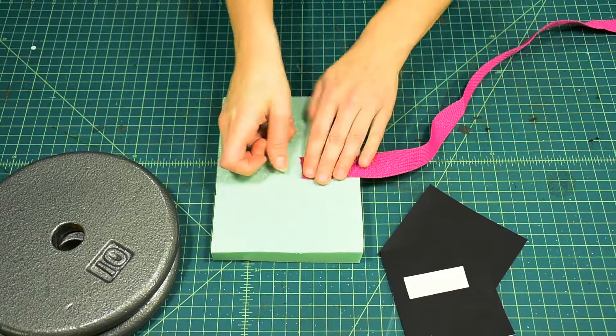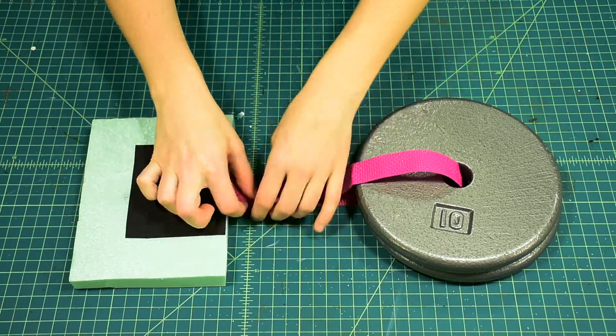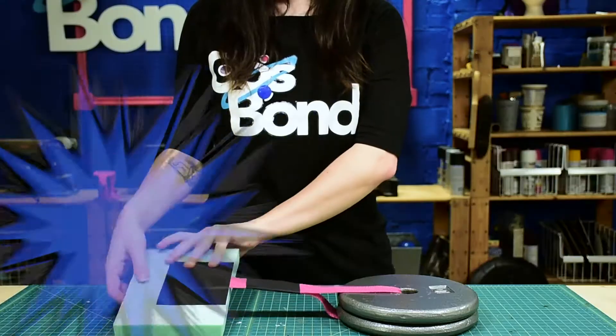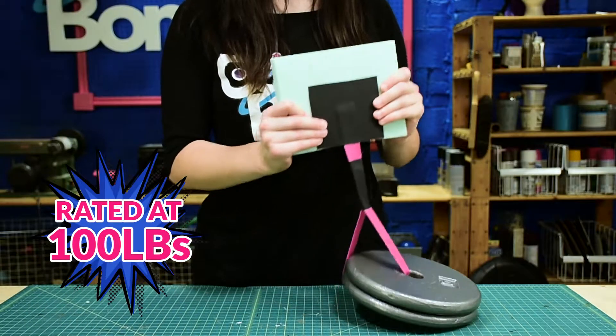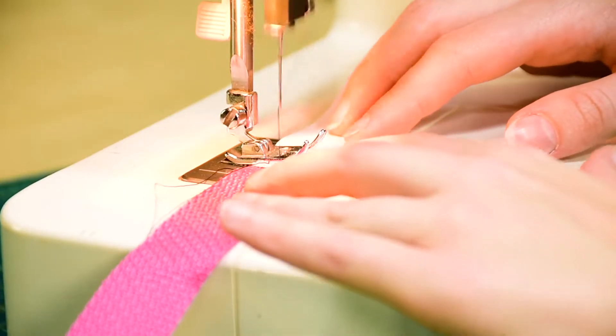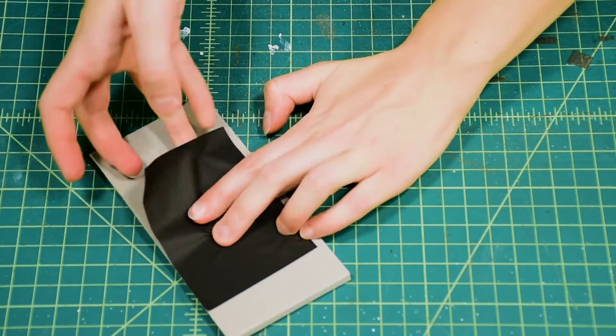Watch — we can test our Cosbon adhesive on some insulation foam. For elastic straps, sew your elastic to your nylon and then attach the nylon to your material in the same way.